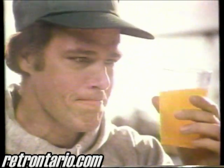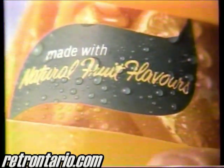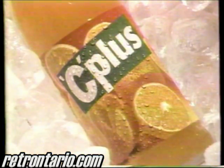Hold it to the light and you can see the orange in C-plus. Hey, open up the C-plus and let the sunshine out. Natural fruit flavor — it's the plus in C-plus. And let the sunshine out.